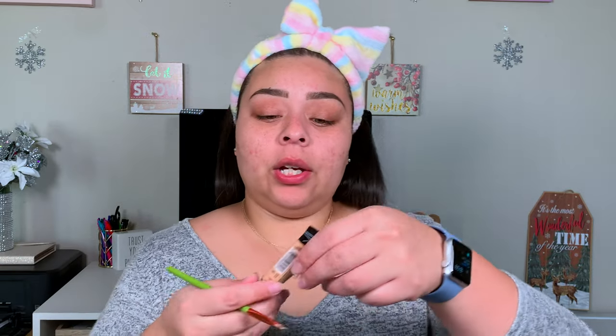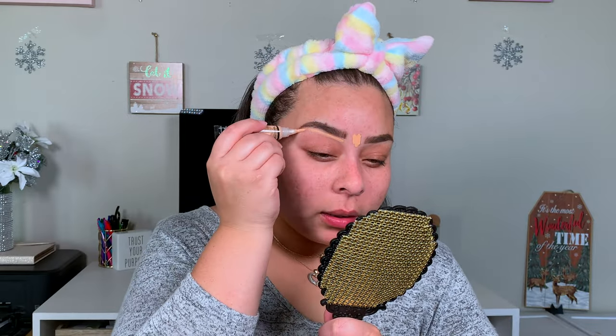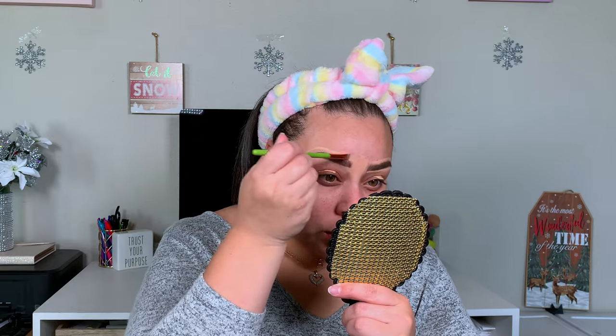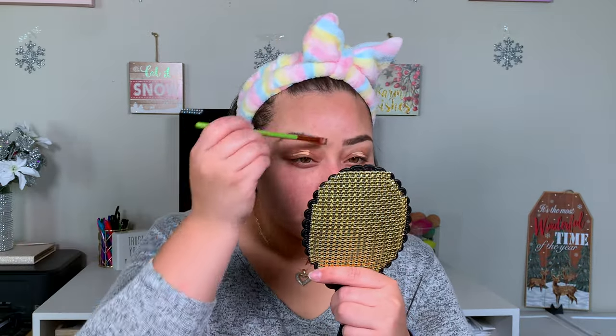We're going to go ahead and go in with our LA Girl Pro Conceal Concealer and clean up our brows, and this will also be what we use to prime our lids. What I do like about cleaning up your brows with the LA Girl Pro Conceal is that since it has this brush, it's so easy to just do. Anybody else find themselves sinking into their chair when they do their makeup, or is that just me?